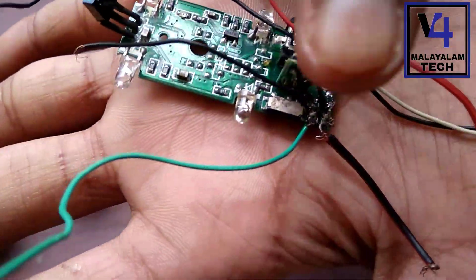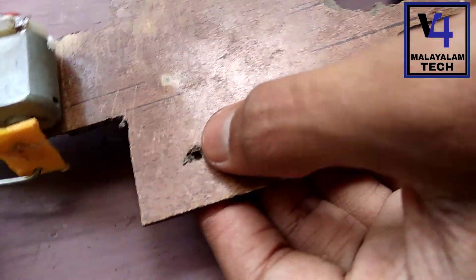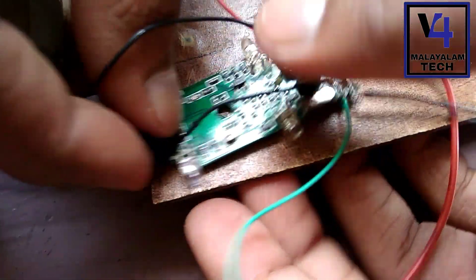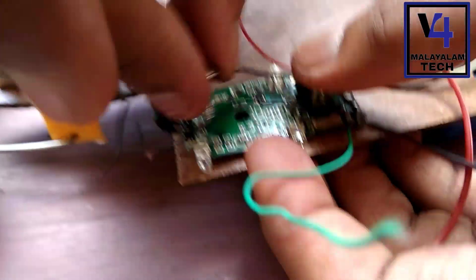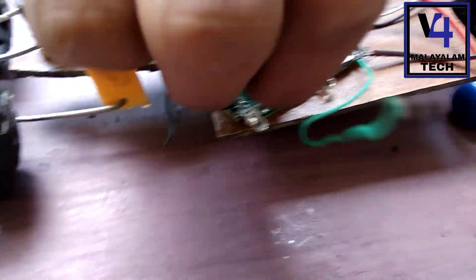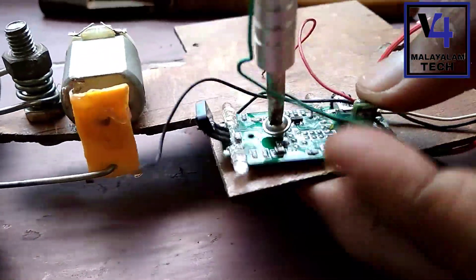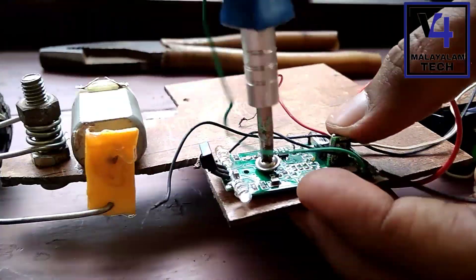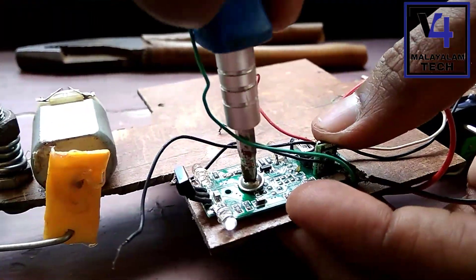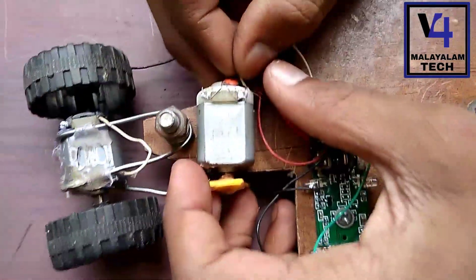I have to show the controller. This controller will fit in the keyboard. We will fit the wire here.